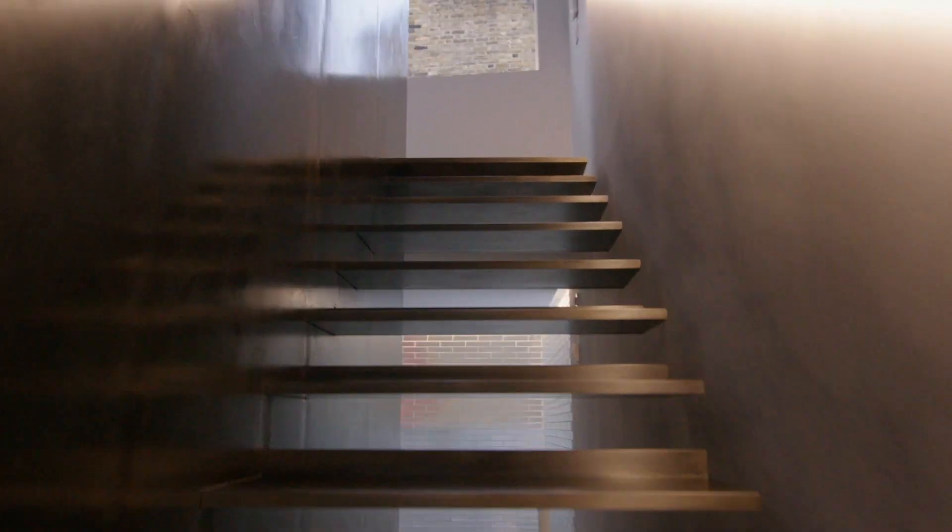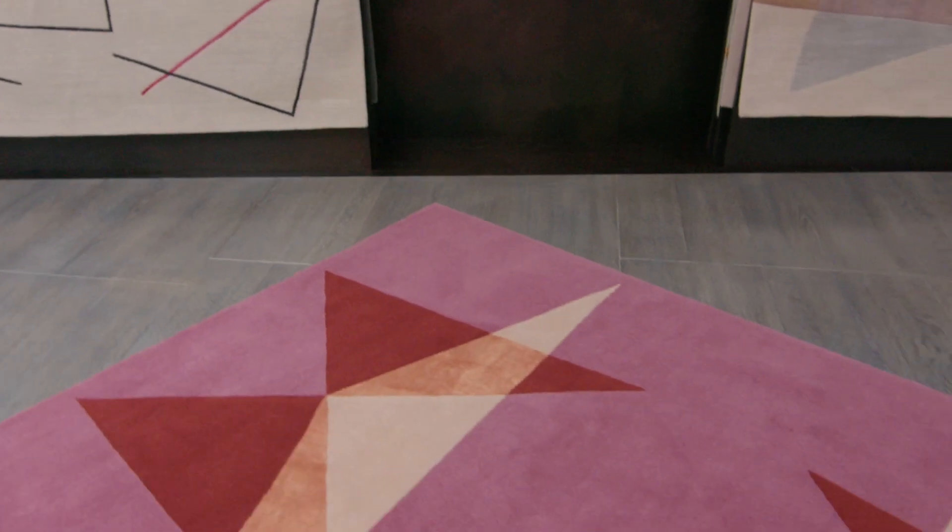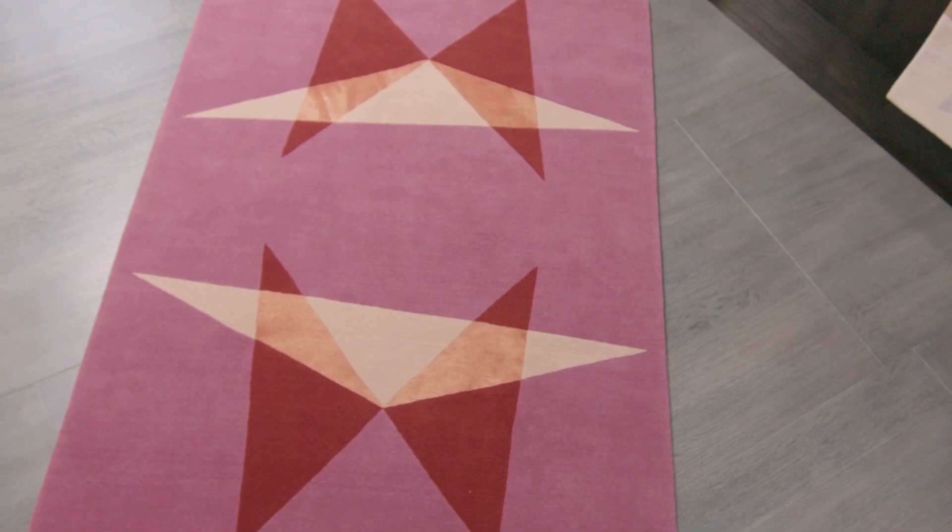I thought I'd try and limit myself to only using straight lines, so there'd be no curves or circles.